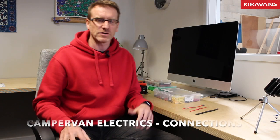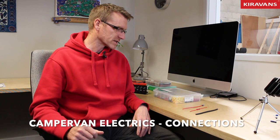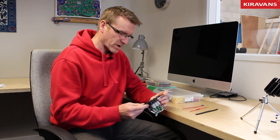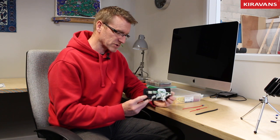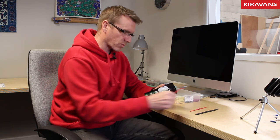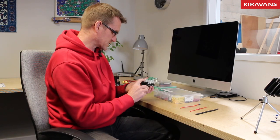Hi guys, Mike from Cura Vans here, doing a video on wiring up your camper van, looking specifically at 12 volt electrics and how to make those connections between your various bits of your camper van and your wires. So for example, a little distribution panel like this — you may be wondering how do I actually connect my wire onto the little terminal. So we'll cover things like that.